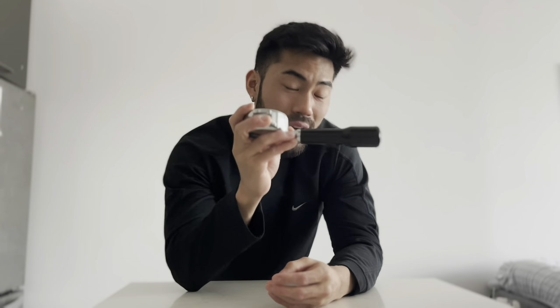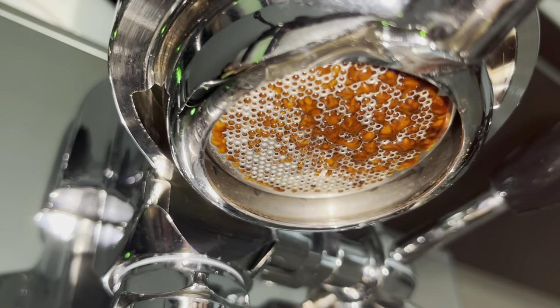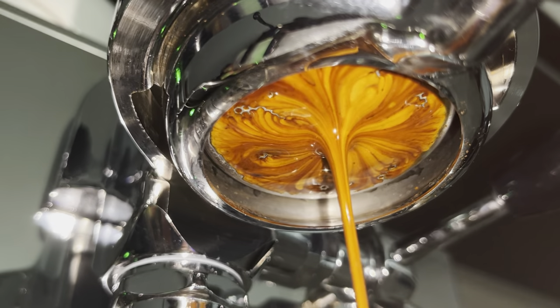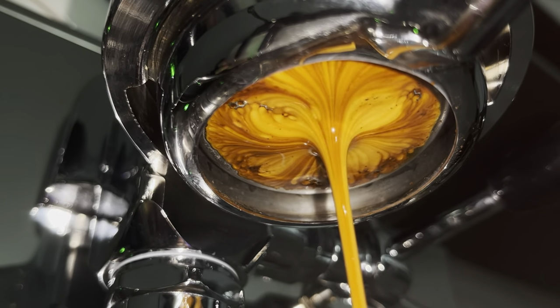I'm here to tell you it's not all about looks — there are actually a couple more advantages. The first is that you can actually tell how well you've prepared your coffee beforehand. You can see how evenly the espresso is extracting. Having the bottom open basically unmasks all the mistakes you made while preparing the coffee bed and accentuates everything.